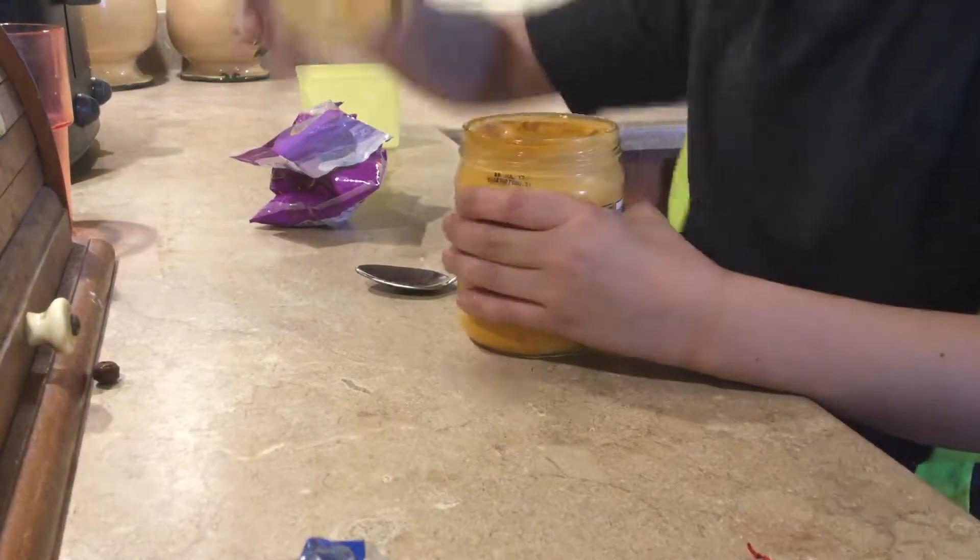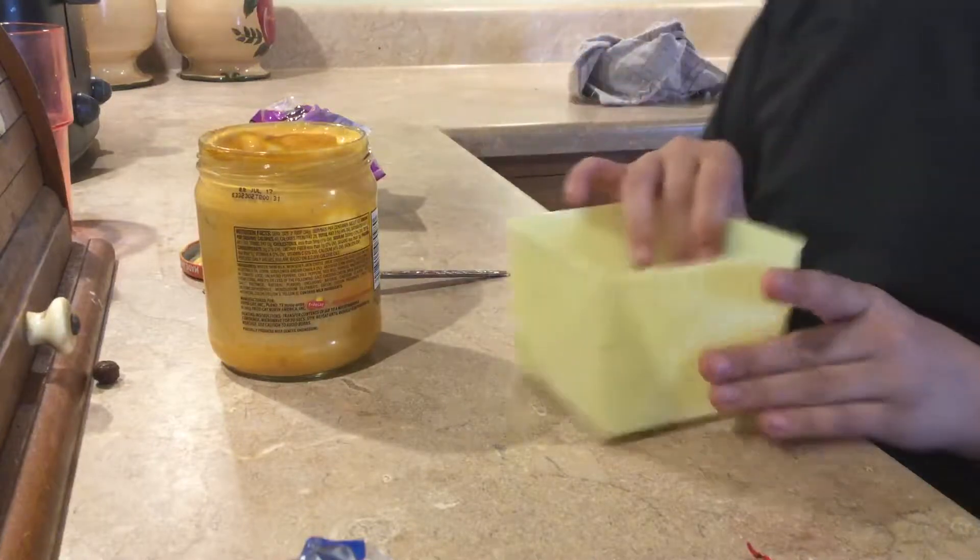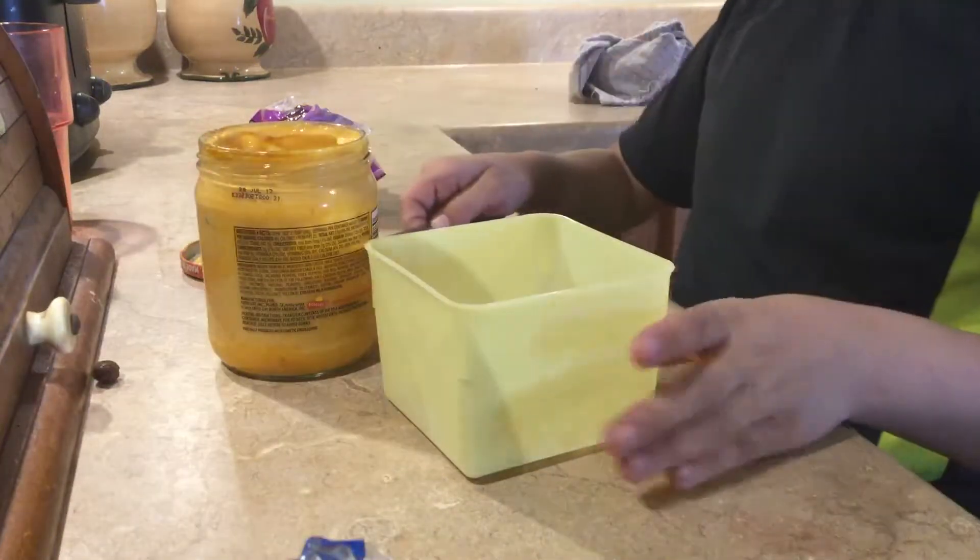Hey guys, it's Seth. Today we're going to be making extra cheesy Cheetos. Cheesy Cheetos.